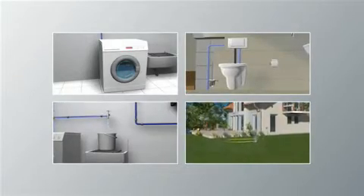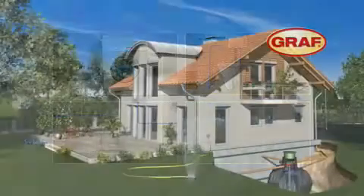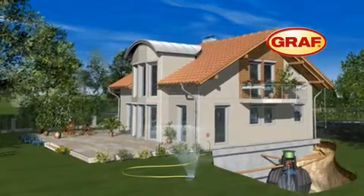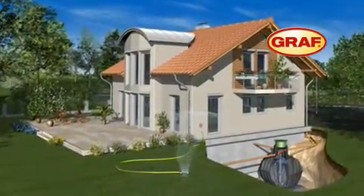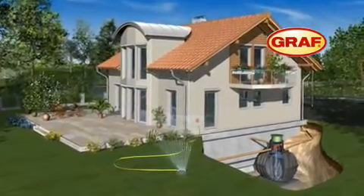and general cleaning in the home and garden irrigation. This way you can reduce your mains water consumption by up to 50% and improve the environment, simply by using the professional Graf Rainwater Harvesting System.